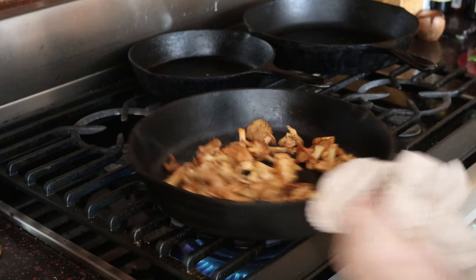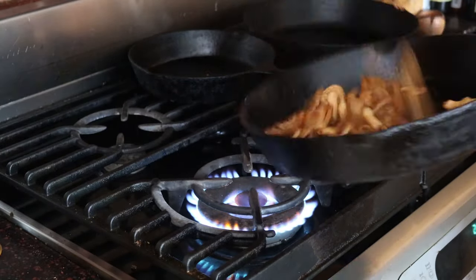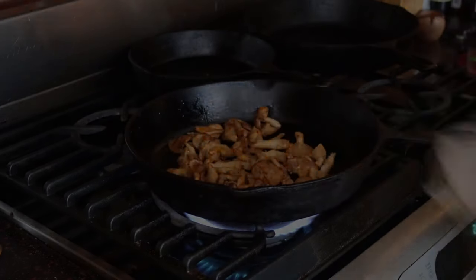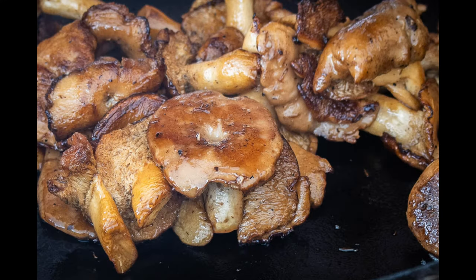Once they cook down and the water's gone, I add a little bit of oil and salt, and then we're just going to cook them until they're nice and golden brown and starting to get some color on them. It should look a little bit like that — just like that, golden brown.